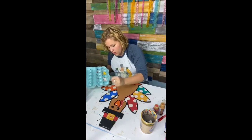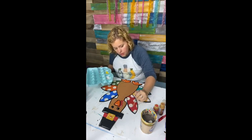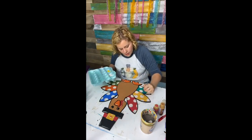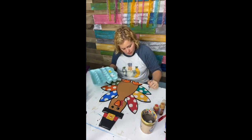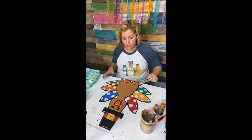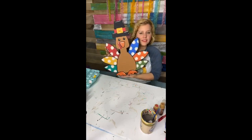Now I'm not going to do any words in the middle of this turkey, but you could do 'gobble till you wobble,' or 'happy turkey day,' or your family name — something like that. But I'm not going to do any words on him just now. Look how cute he is. He's all ready to go on my door for Thanksgiving.